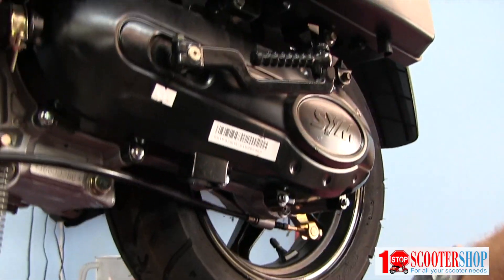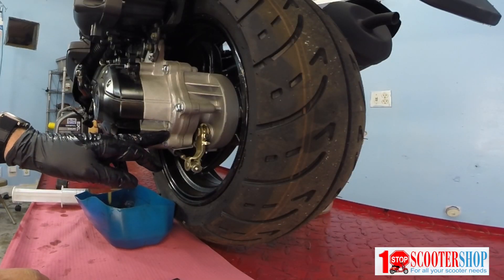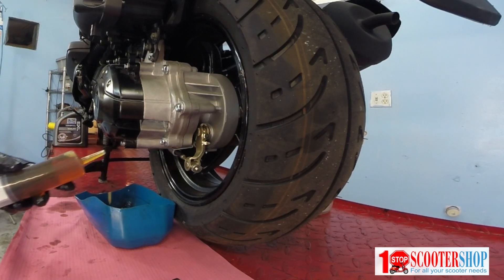Now the top of the gearbox is open, the plug is out. I'm going to install the 110 cc's of gear oil.